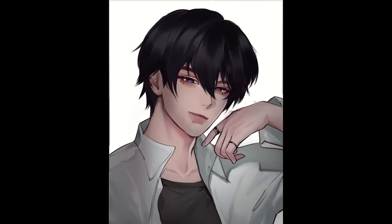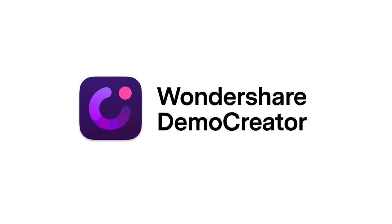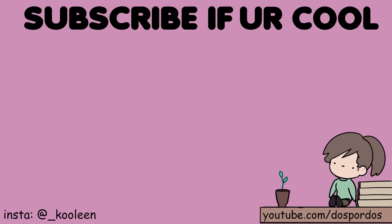Here is the final result. Thank you for making it till the end, and thank you Democreator for sponsoring this video. Watch this video next and I'll see you there. Stay cool. Bye.